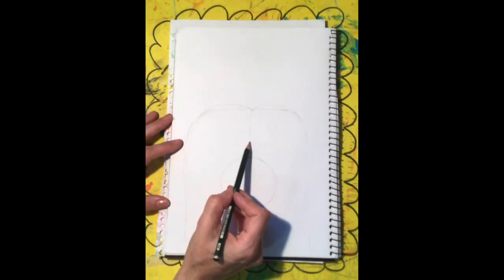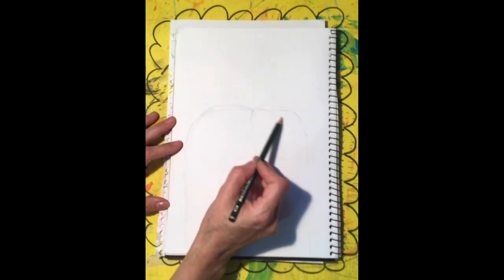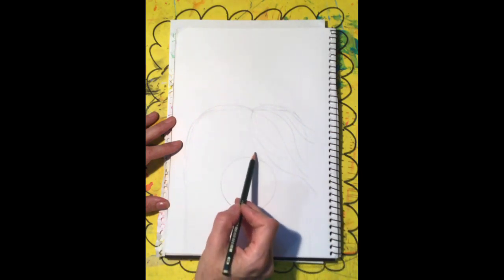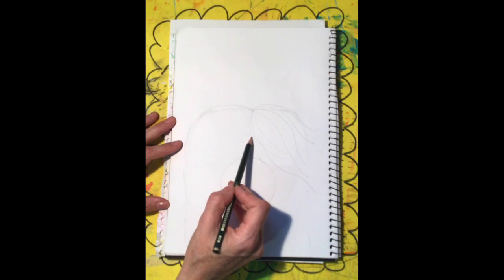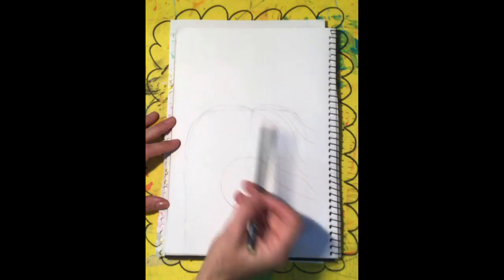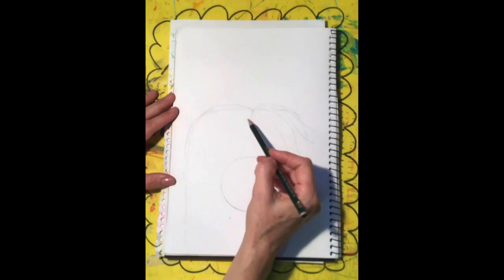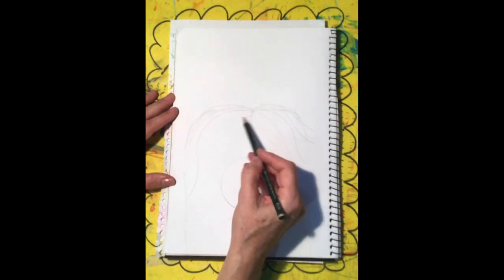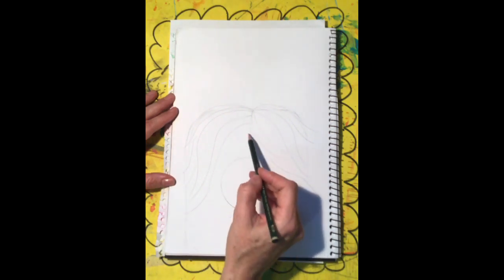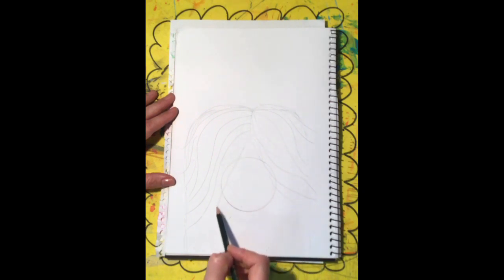This bit here is going to be coloured in black later. Then you can start putting in the texture of his hair on this side — I'm going to make it come over the circle just a little bit on that side. Then I'm going to put the texture of his hair in here as well, and on this side I'm going to make some of it go over his snout.